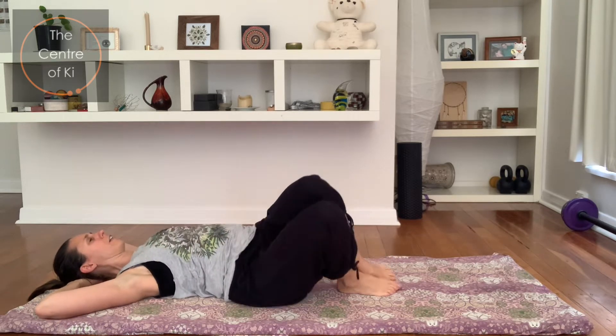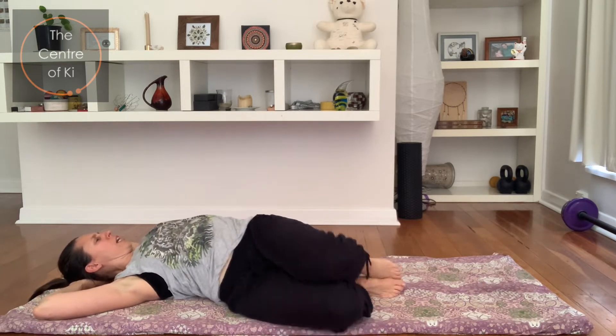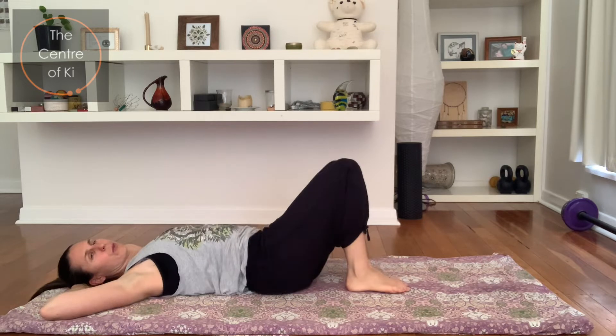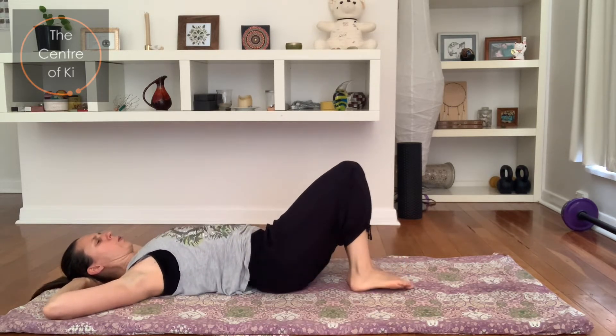We're going to do eight a little faster now — one, two, three, four, five, six, seven, and eight. Coming all the way to center.